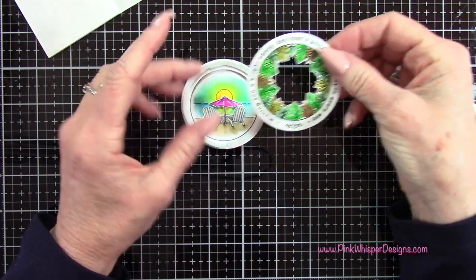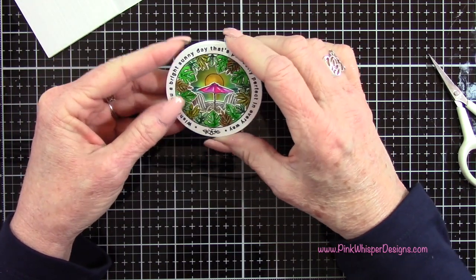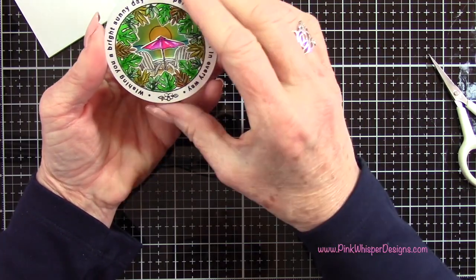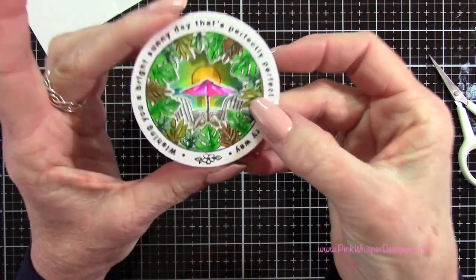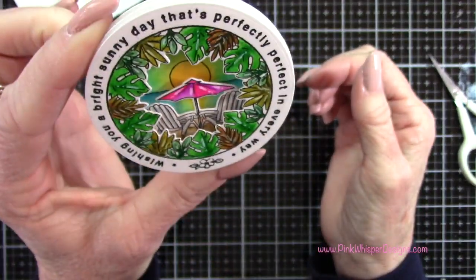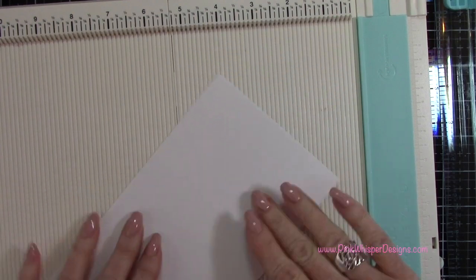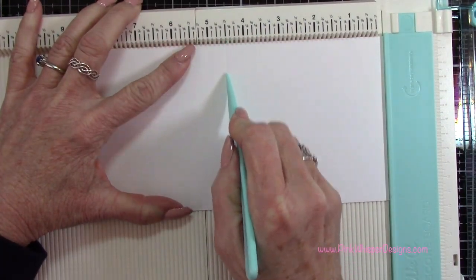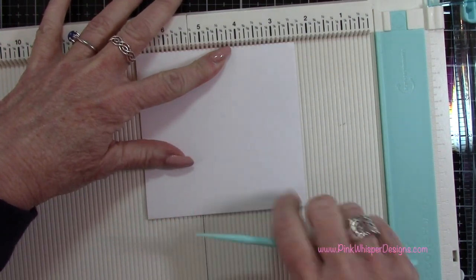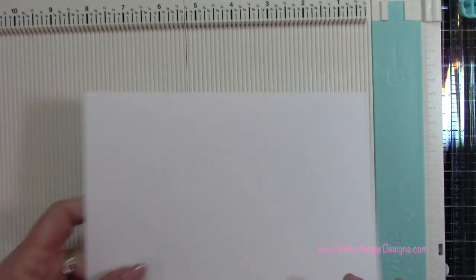Now you can see we made this nice little sandwich — take your time lining these up. Don't press it in place until you're sure you have it where you want it. This could also make a really cute little ornament — we could put some ribbon on here, so just by itself I think it's adorable. Now I'm going to create a square card, cutting this at four and a half by nine inches. This is just a piece of Bristol Smooth cardstock and I'm using my We Are Memory Keepers trim and scoreboard, then scoring it at four and a half.